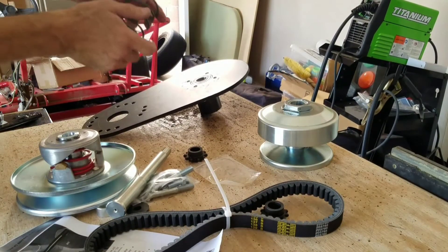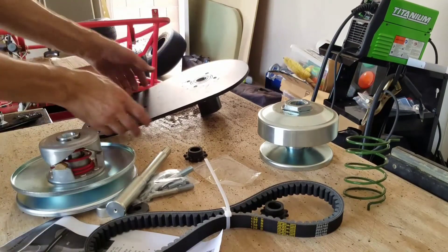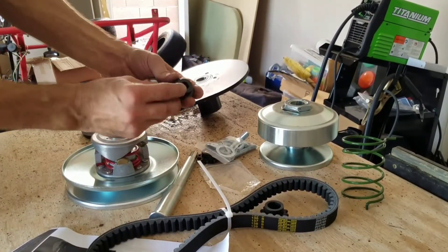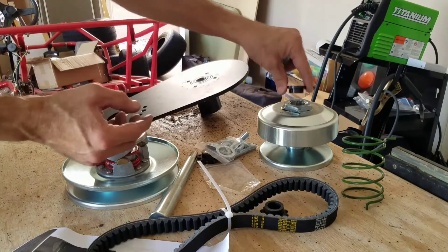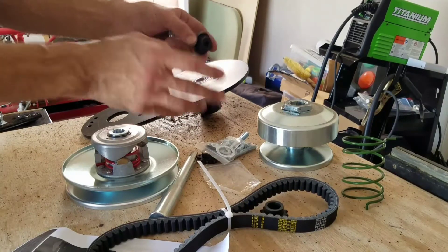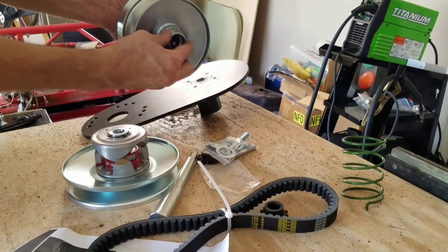I've got a reverse spring, which I'm going to need for my application on my 420cc Predator. The mounting hardware has a little spacer washer which keeps it centered, as opposed to other torque converters that have a cone washer — that might not keep it centered as well. There's no question this spacer washer is going to keep it centered perfectly. It also has spacers depending on how far you need to bump it out for alignment.